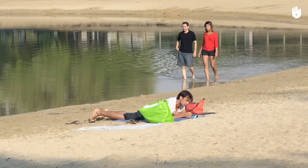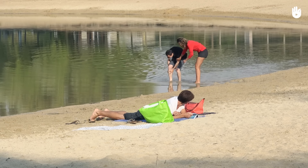In this video you are going to learn how to administer first aid to a person that has just been stung by a jellyfish.